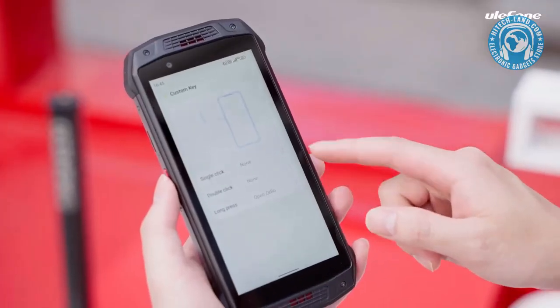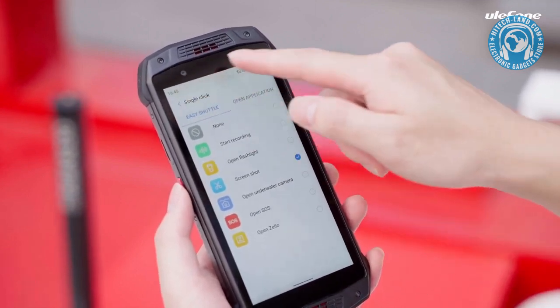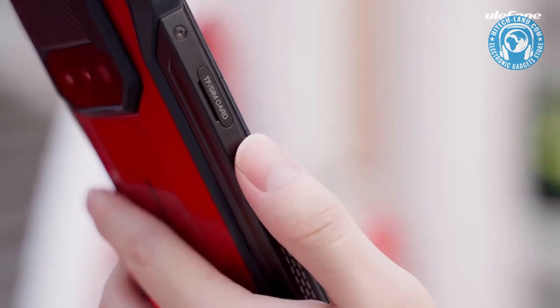Besides, the custom key allows you to set functions in advance. For single click, double click, or long press to quickly access PTT intercom, flashlight, screenshot, and other regular-use apps.